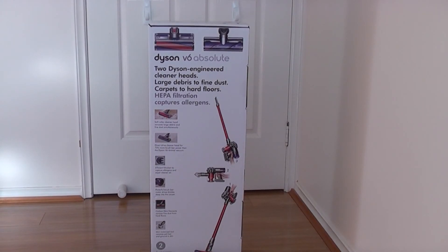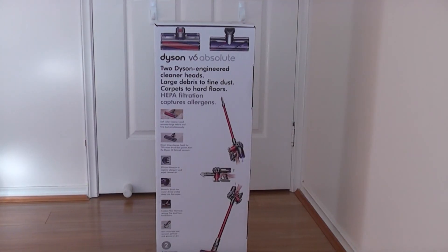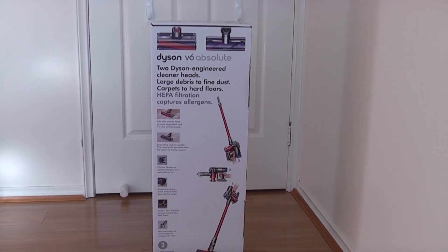Hello, thank you for watching Wise Old Consumer. In this video I shall be unboxing this Dyson V6 Absolute.